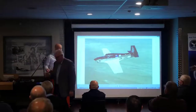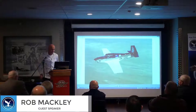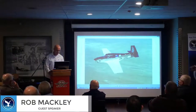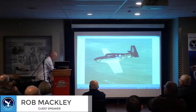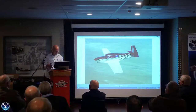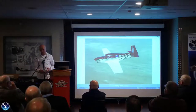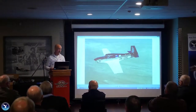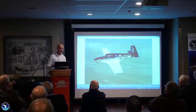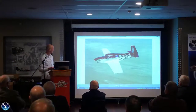Good evening everyone, and thank you very much for inviting me down to talk about Lockheeds. We've had a few technical issues. I spent most of the morning sorting out my photos in exact order, but unfortunately the Mac won't talk to this, so things have got a little bit out of order. The photos are not going to quite correspond with what I'm saying, but we'll persevere and get through it.